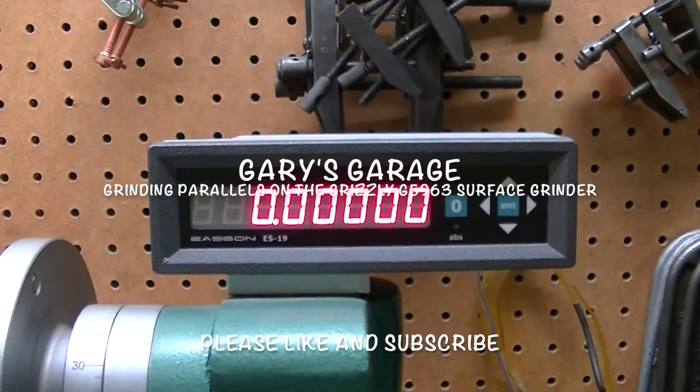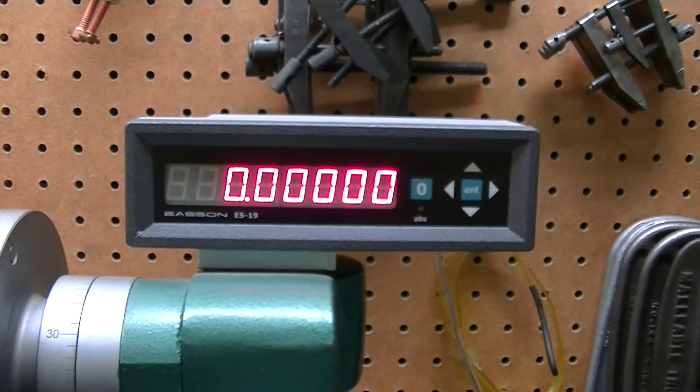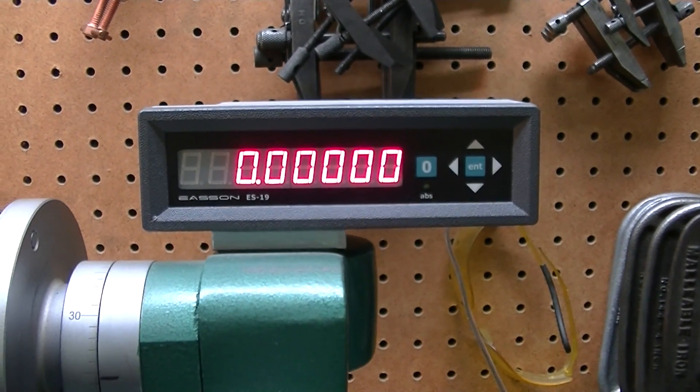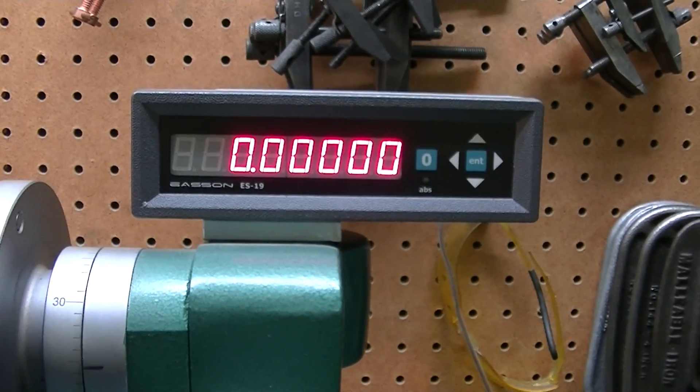Hey YouTube. I just want to demonstrate a little bit of surface grinder action here. I've been getting better at this — I can tell from the finishes that I've been getting on my material. Something's definitely changed.